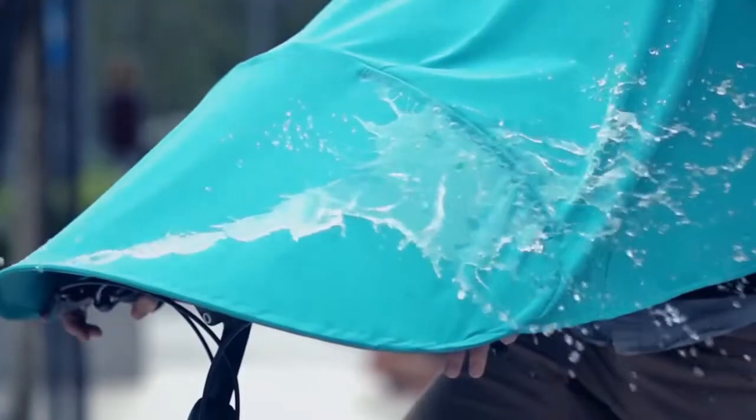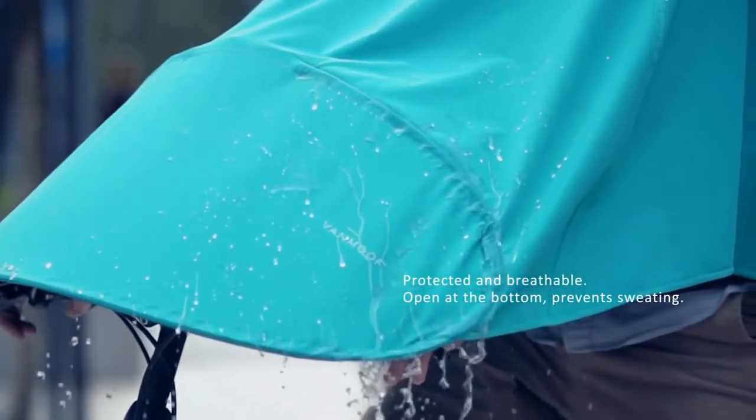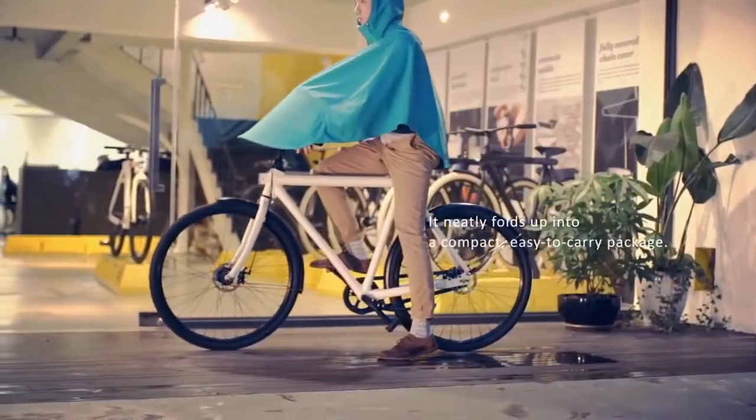This is a small and portable umbrella which you can put in a small package and take it anywhere, which is very easy. If you want to buy it, I will give you a link in the description of the video so you can go there and buy it.